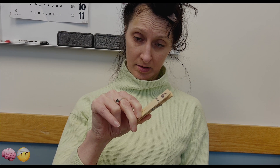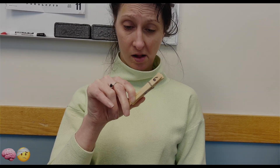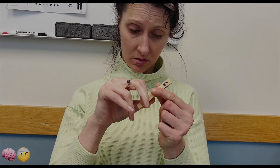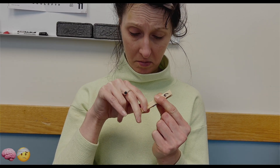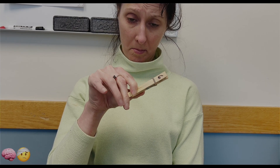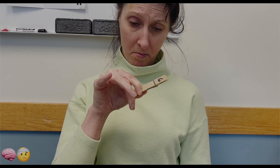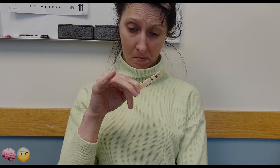The next exercise: take a clothespin and keep it between your thumb and the first and second fingers, or just one finger at a time, and just pinch — squeeze, open and close. You're trying to work on those small muscles of the finger and hand, which are important for handwriting.